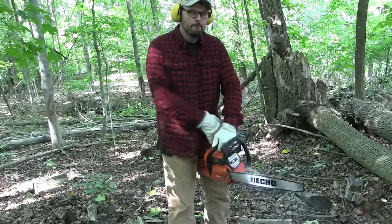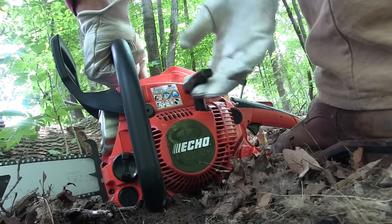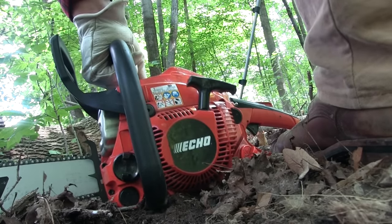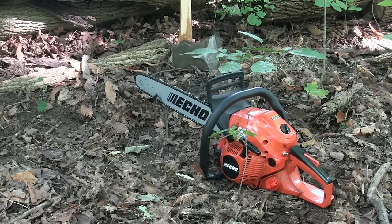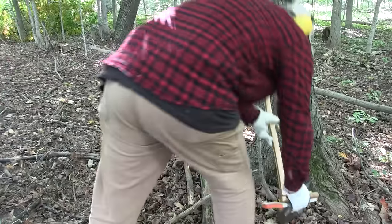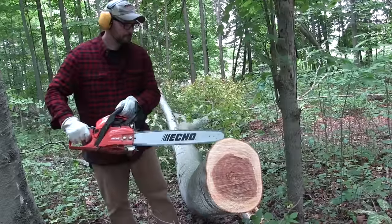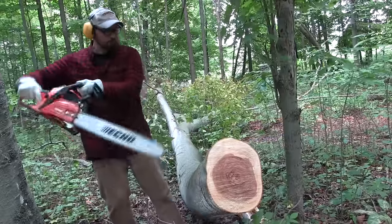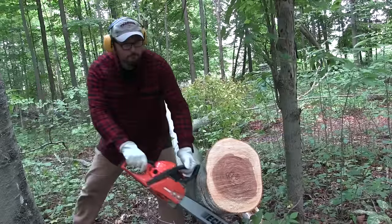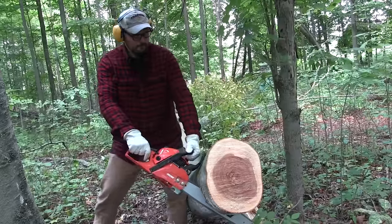When you start a chainsaw, you can stick the handle between your legs and pull the rope, set it on the ground with your toe on the bottom plate, or drop-start it using the weight of the saw. Do whatever feels safest to you. There are three basics everyone needs to understand: when using the bottom of the bar, the chain pulls the saw into the work. When cutting from underneath using the top of the bar, the chain pushes the saw away from the work back toward you. Cutting from underneath is also where you're most likely to run into a kickback.